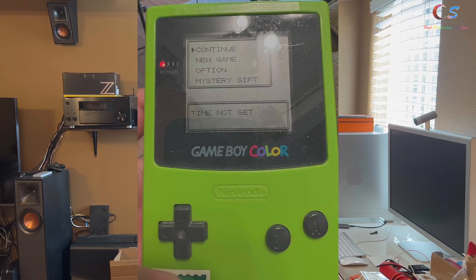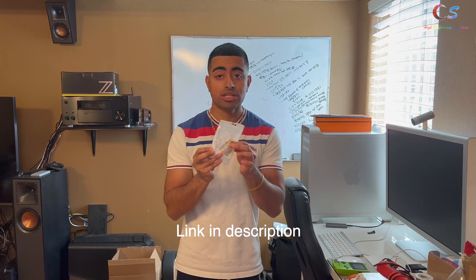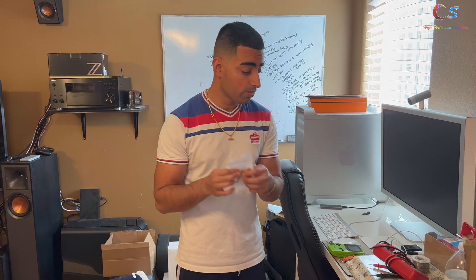What's up everyone. If you're like me and you bought a Pokemon game off eBay and you have a save data issue — mine says 'time not set' and when I continue the game it says the save file is corrupted — well then you need a battery, and this is the battery that you need along with the little tool.